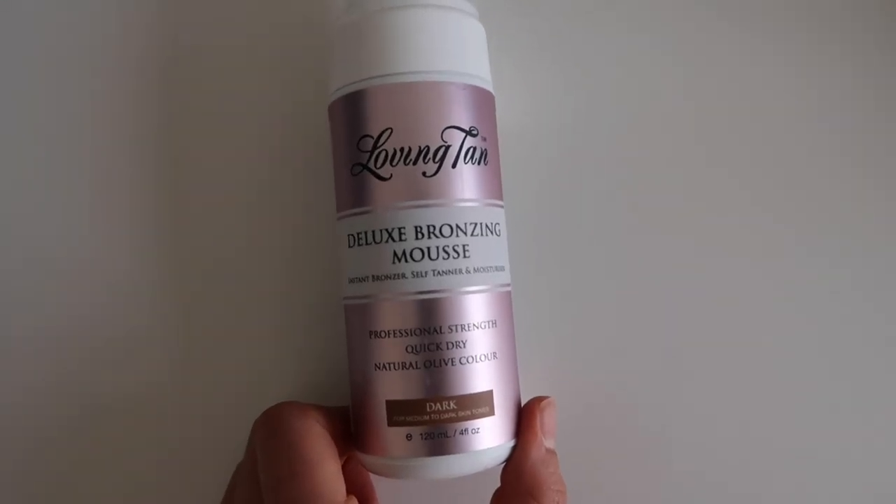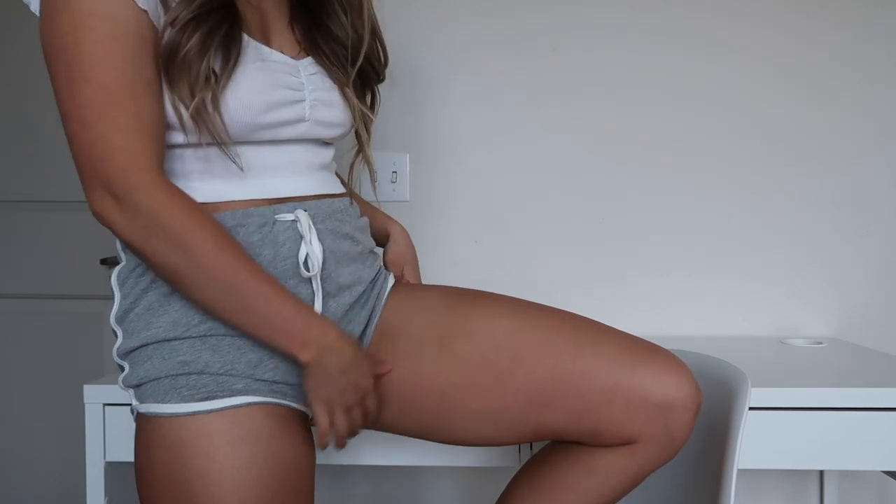I tan super easily so I always end up with the most awkward tan lines — I have a permanent shorts tan line no matter the season. So last night I took the regular Deluxe Bronzing Mousse and applied a little to my upper thighs to even out my skin tone. When you apply tan to your skin, the tanner parts will still get tanner and the paler parts will too, but they'll still be different colors. It actually turned out really well — my leg is all one color now. I'd recommend doing this for any parts you want to darken to match the rest of your skin tone.